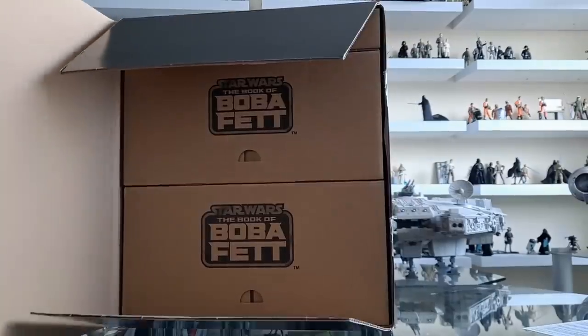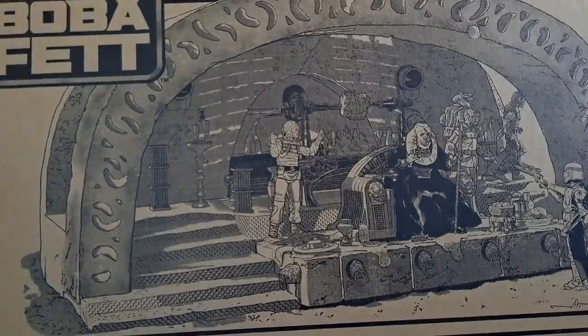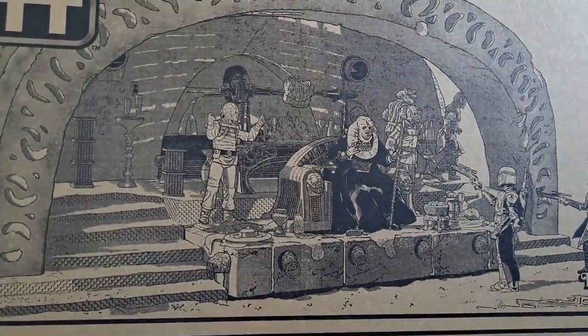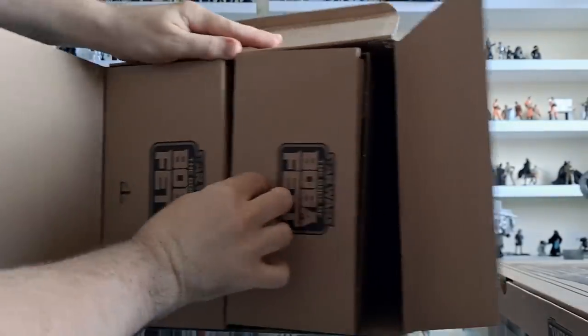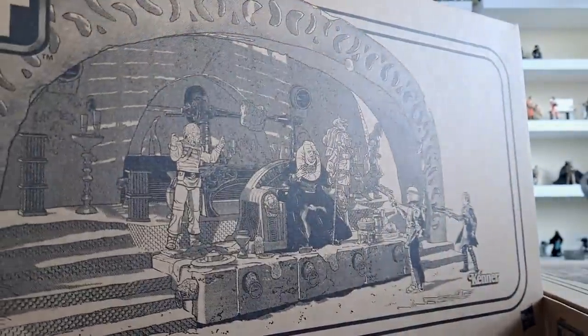Let's just get this stuff open. That's the first tray — Tray A. Look at that great artwork, brilliant. I like that a lot. Next one — grab that one out. Look at that, classic Vintage Collection, same artwork I believe. Disney and TVC.